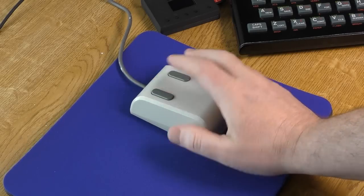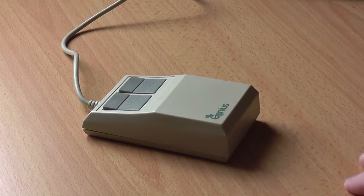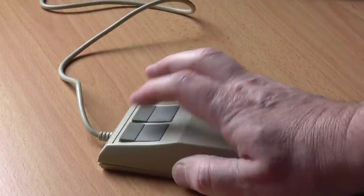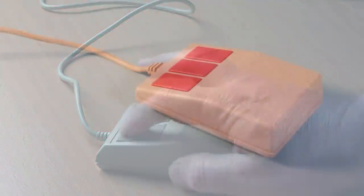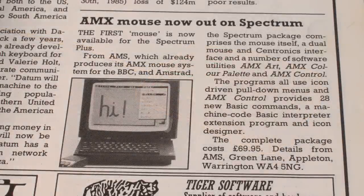After reviewing the Kempston Mouse in Episode 87 and the Genius Mouse in Episode 78, I thought I might as well take a look at the last of the three well-known mice for the Spectrum, the AMX Mouse. In November 1985, it was announced that the first mouse would be made available for the ZX Spectrum — this came to market before the other two.